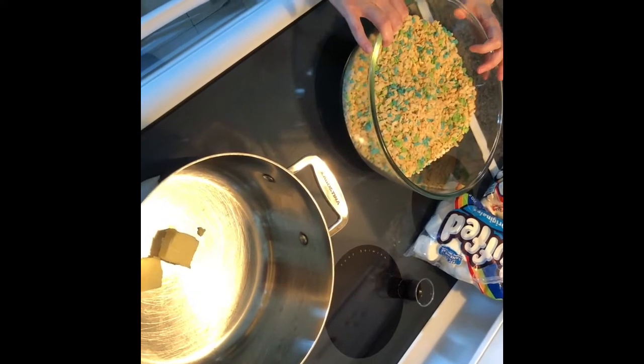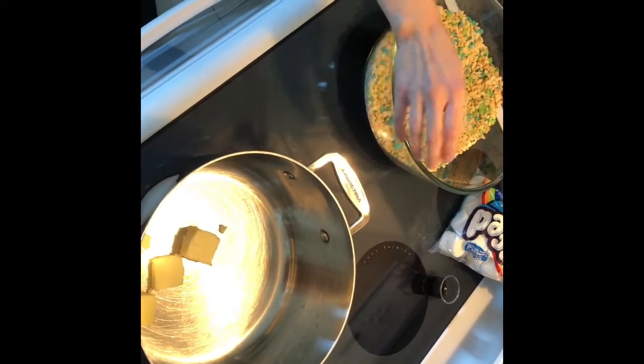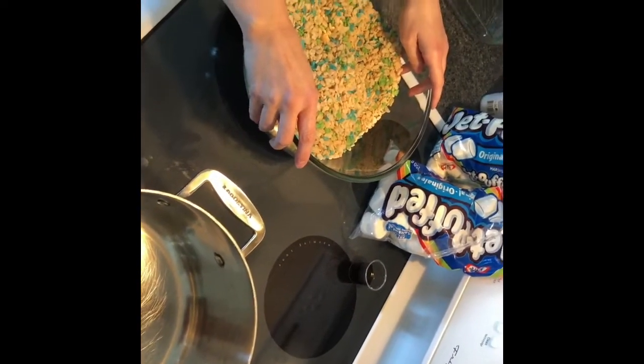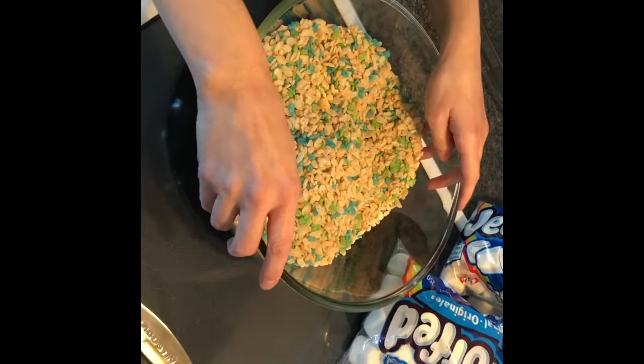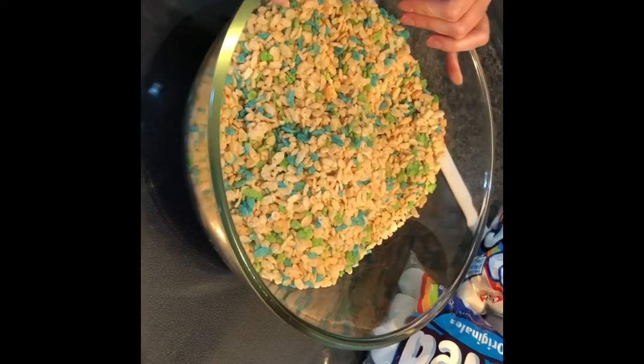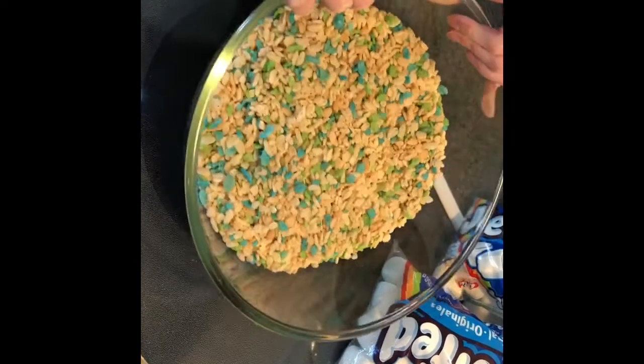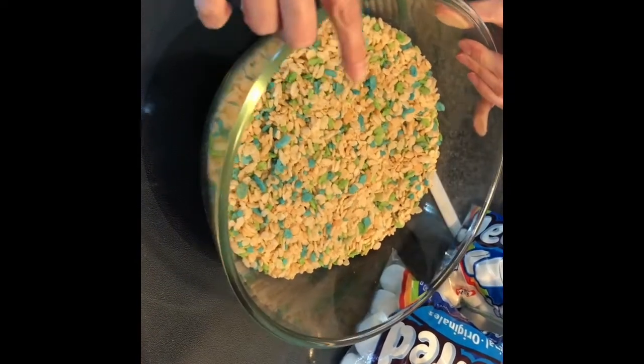Hello pretty people, welcome to Simply Delish Duo! Today we are going to make something super easy — we are going to be making rice crispy squares.